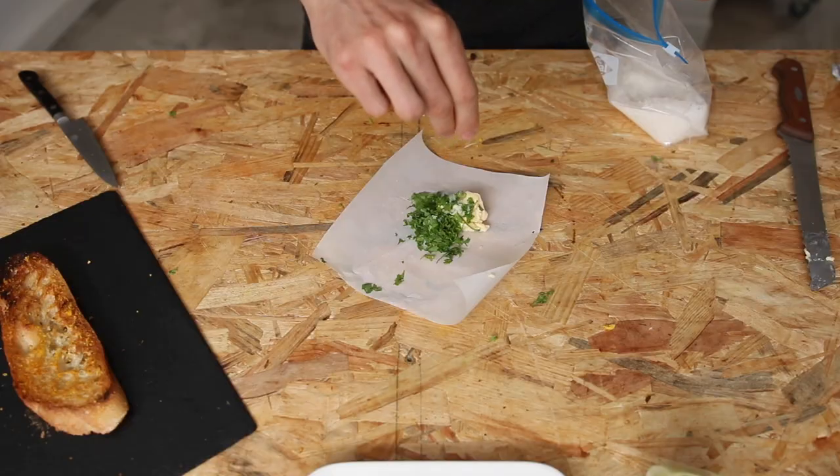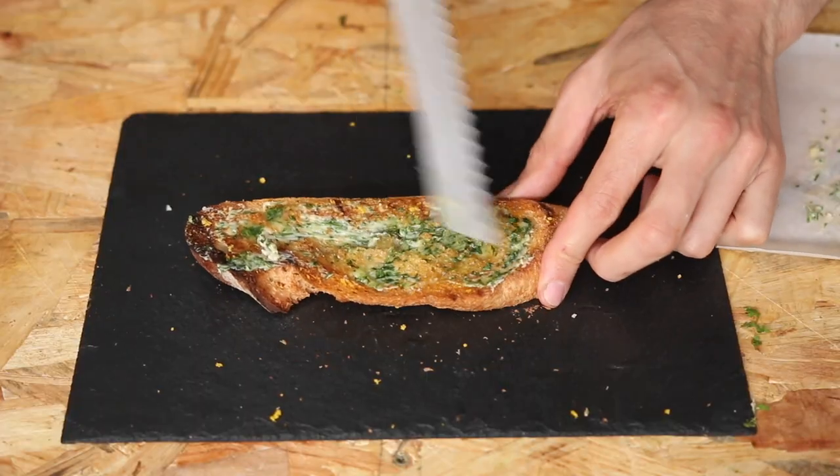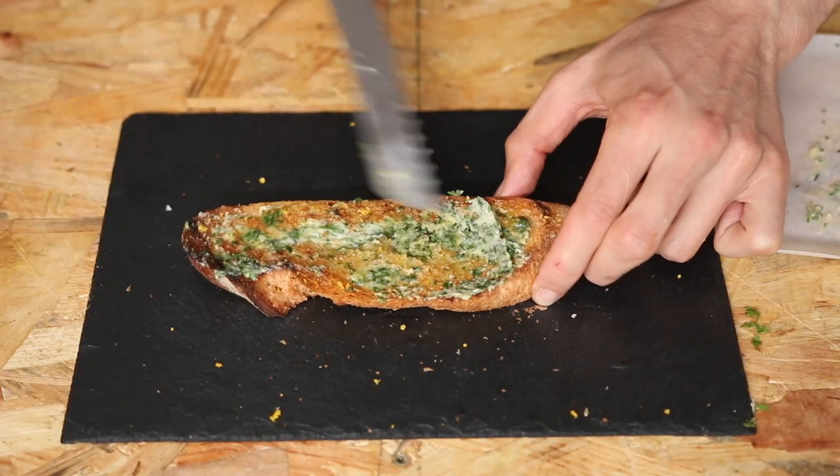Literally any herb would work. I'm trying to come up with an herb that would not work — like dill, mint, thyme — no, everything works. Maybe rosemary? Let me know in the comments if you can find some really terrible ideas, like the worst possible herb. It's gonna be super productive.